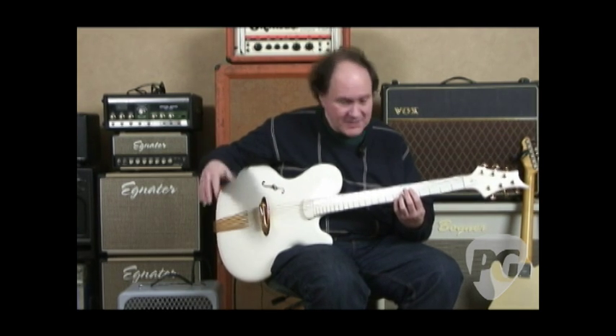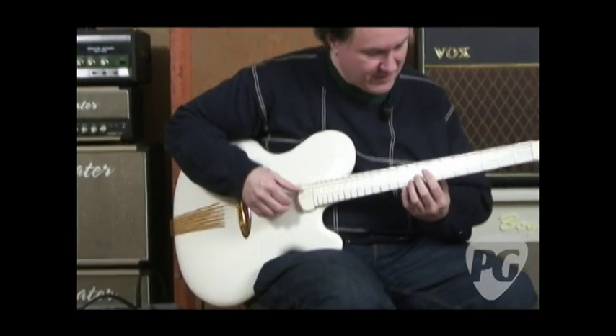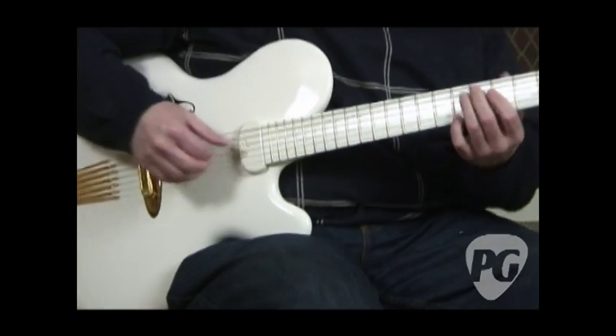So again, no volume, no tone — it is what it is; you have to set it on the amp. But again, you can custom order one if you want, with whatever you want.